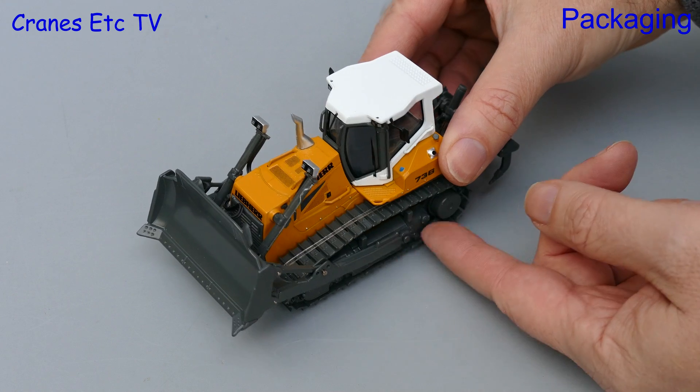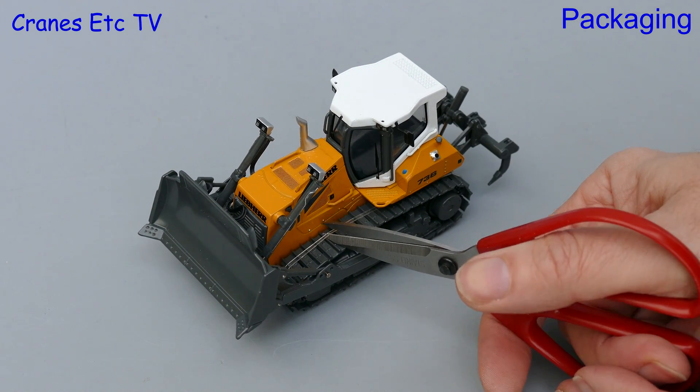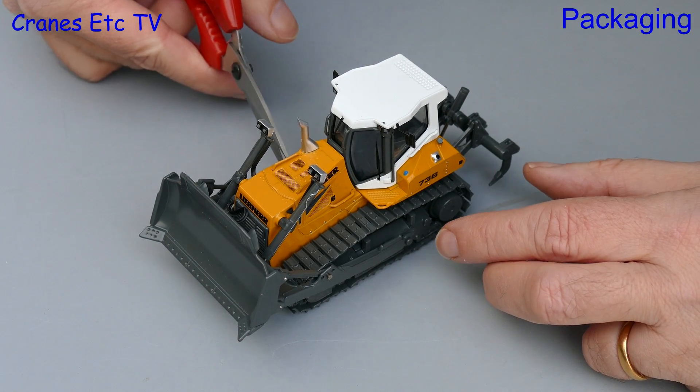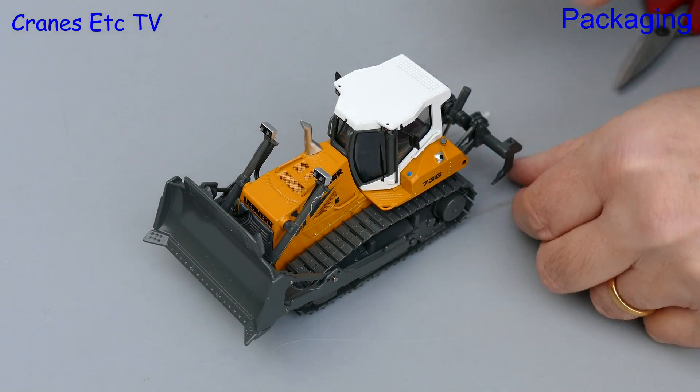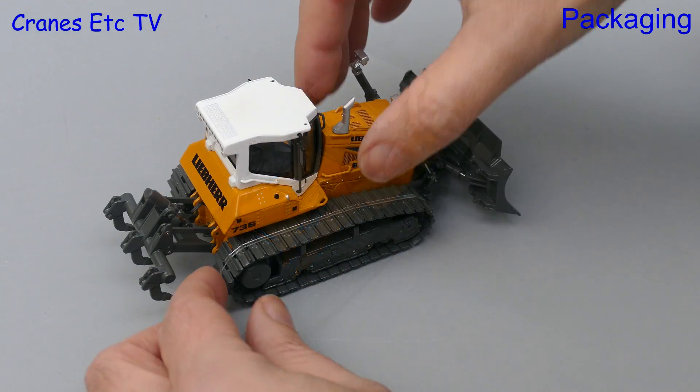However on this version of the model the blade support frames are not removable, so there seems to be no way to get the elastic bands off without a snip from a pair of scissors. Those elastic bands won't be going back on this model again. On the LGP version of the model the bands are much easier to remove.